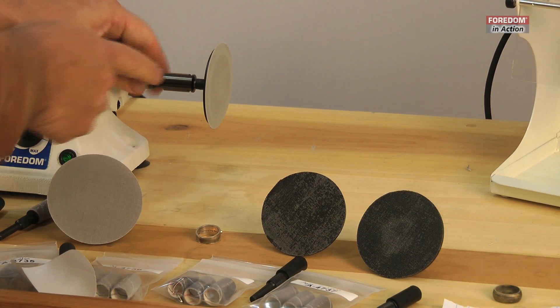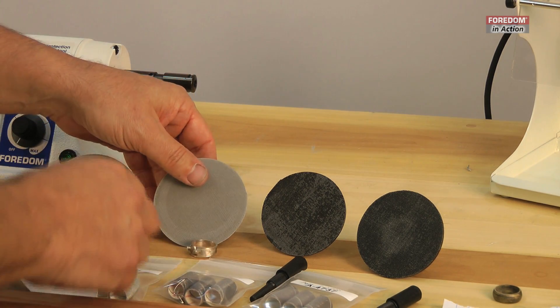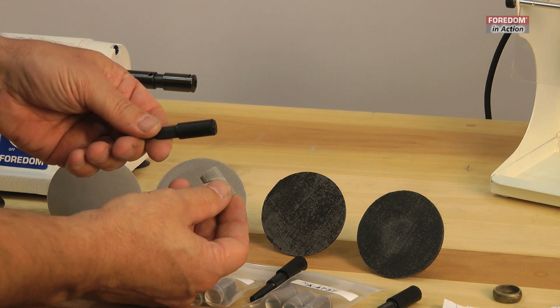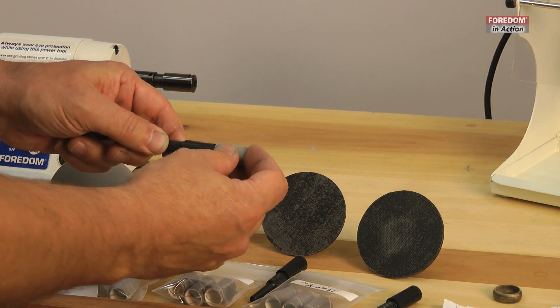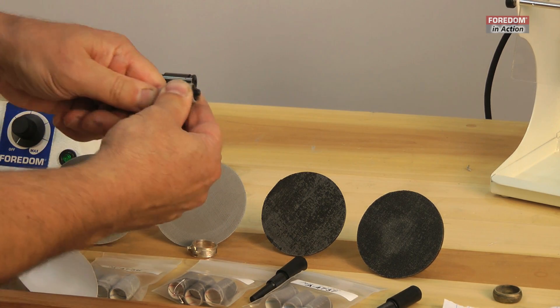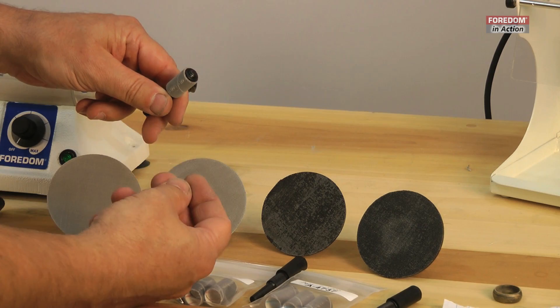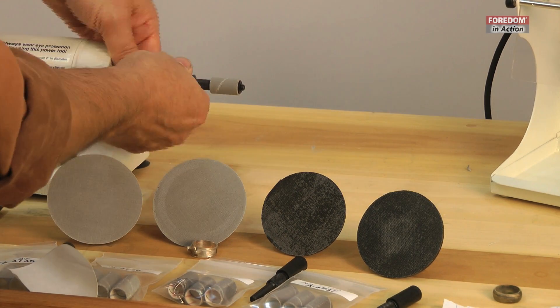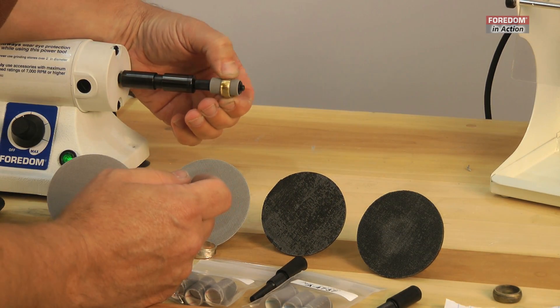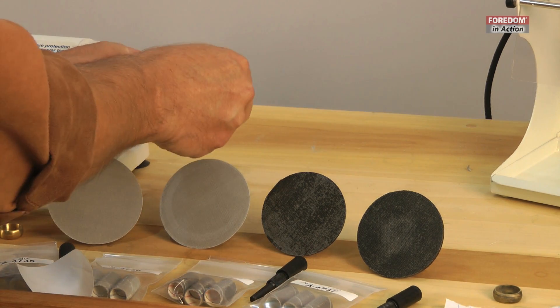They're easily removed by hand, or you can use your Fordham wrench and pin setup. I generally don't tighten them up so much that I need the wrench. This is the drum — the sanding band holder. It's very easy to use. I'll slip it over, pinch it, turn it, and the rubber inside will actually expand and hold the sanding band on. These are sanding bands that are color coded inside to let you know what grit the Trizac is. Now I'm ready to do the inside of a ring, bracelet, and also some sanding on the outside — removing sprues, cleaning up forgings, many different applications.